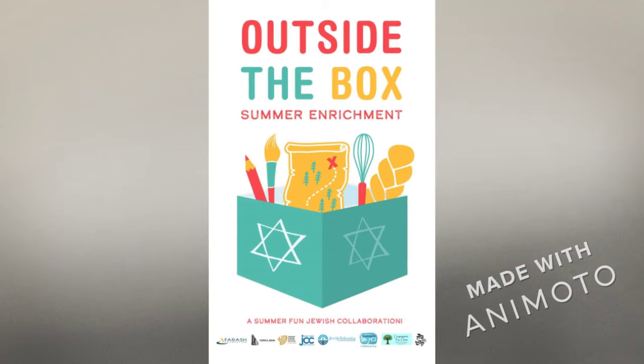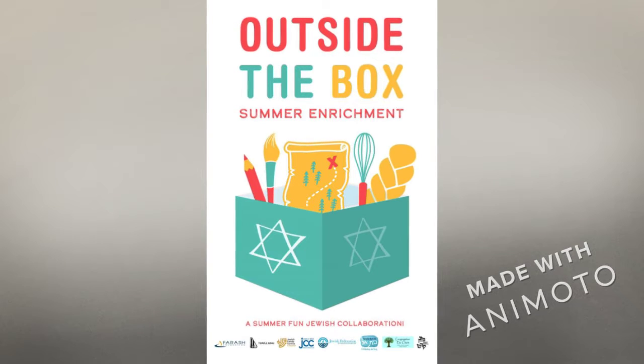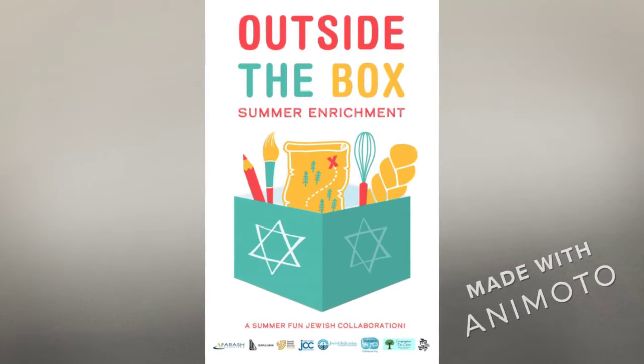Hey friends! Today I'm going to show you how to make your own work of art using a technique called ball chain acrylic art. So let's get started.